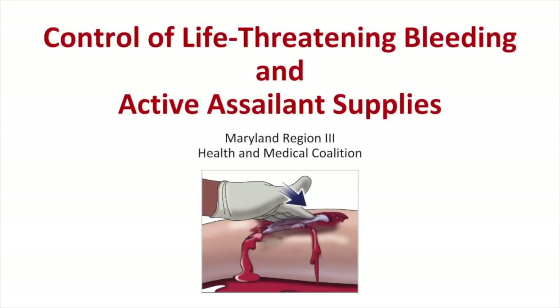Welcome. This training is designed to teach you how to recognize and control life-threatening bleeding and how to use select supplies in case you encounter an active assailant. Your hospital has either a large or several small life-threatening bleeding control kits. This training will teach you how to use these supplies.